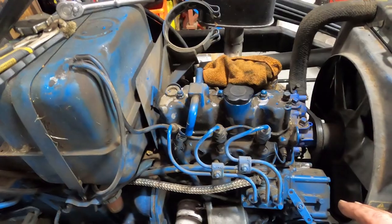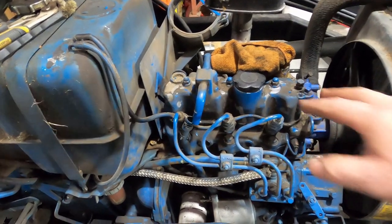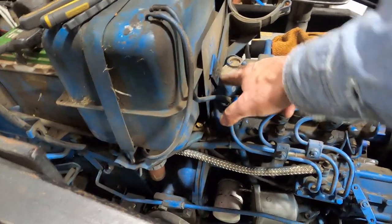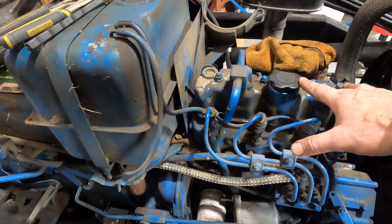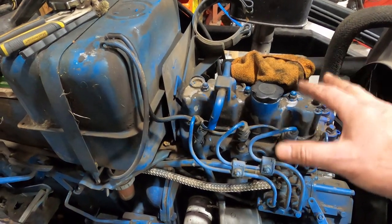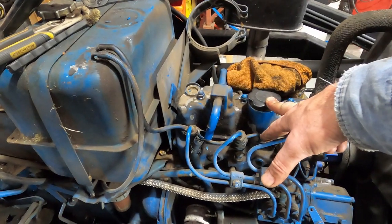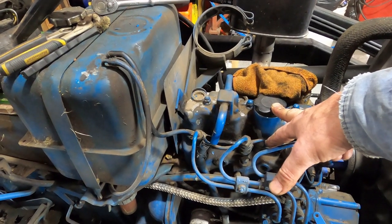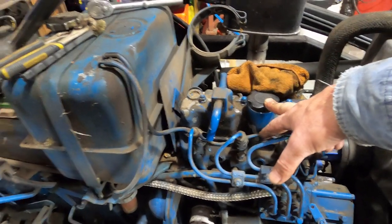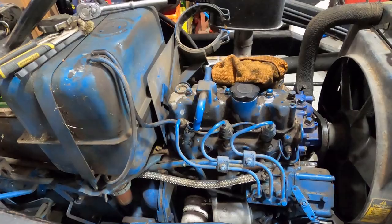It doesn't look like this motor has had anybody go inside. The paint is kind of off where I've loosened the nuts, but it doesn't look like it's been opened up at all. The only thing I can see is the water pump has been changed. The rocker clearance is supposed to be 8 thousandths of an inch and set every 300 to 500 hours. I haven't got that done on the tractor, and I suspect the hour meter has been replaced. But at this age, somebody should have set the valves by now. So that's what we're going to do.